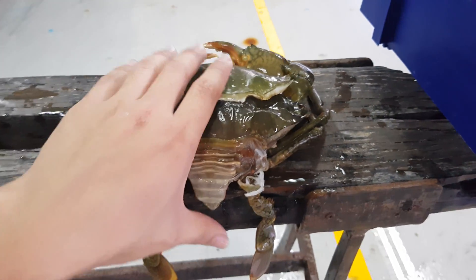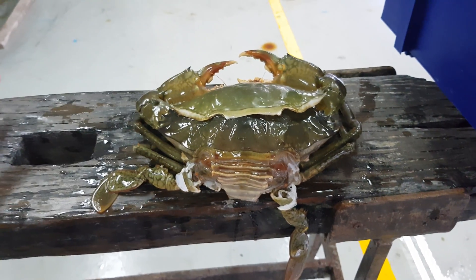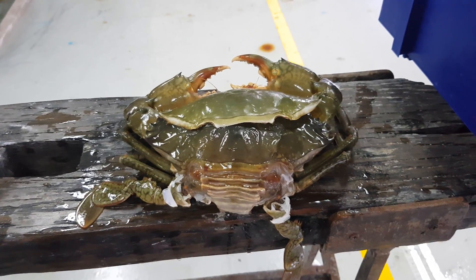So this is one of my crabs. It weighs about half a kilo — a 500g male crab — and it underwent what we call a molting process last night.